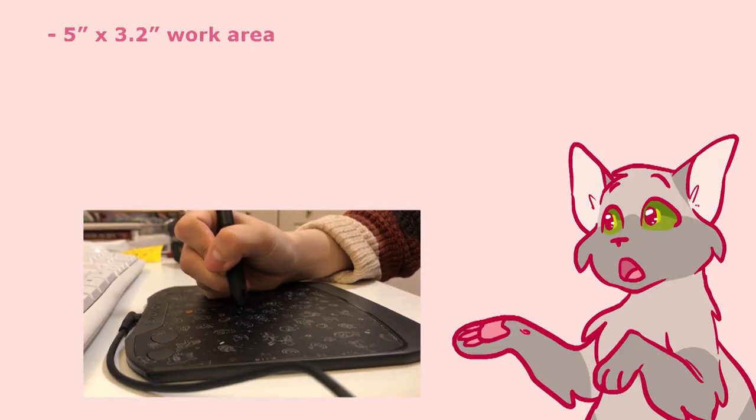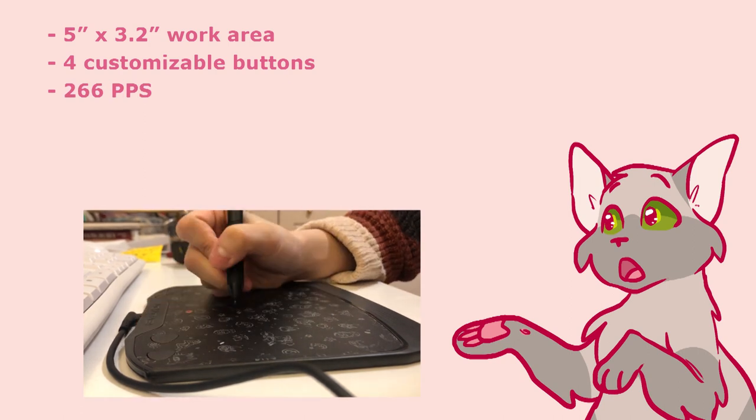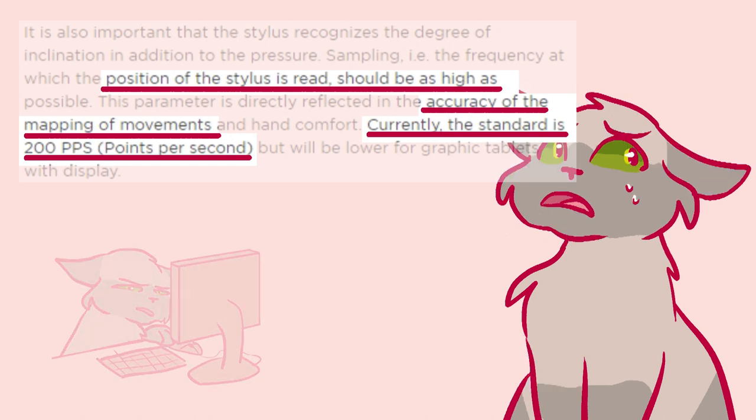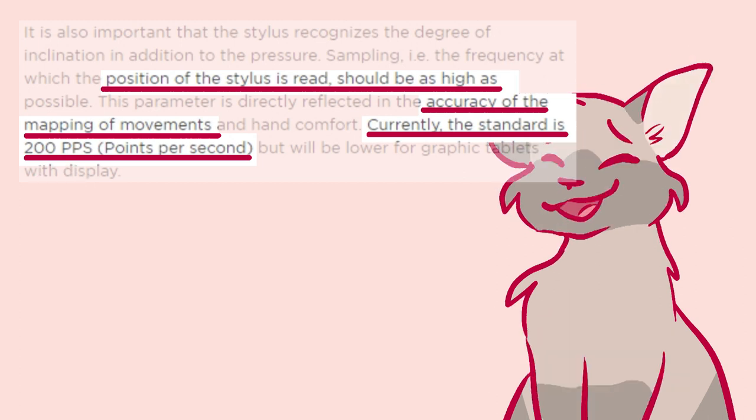It has a work area of 5 inches by 3.2 inches. It has 4 customizable buttons. 266 PPS — that's like the frequency at which the point of the stylus is read, and the current standard is 200 PPS, so that seems good.